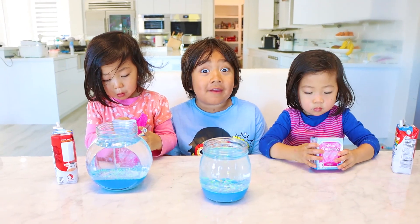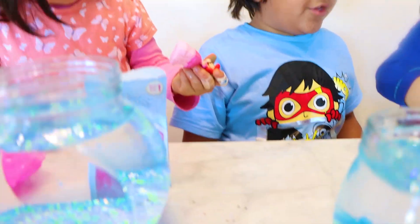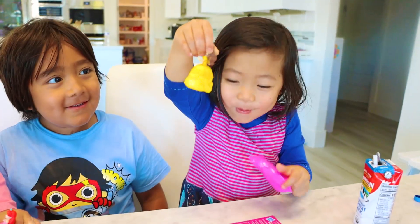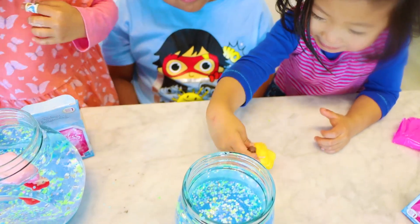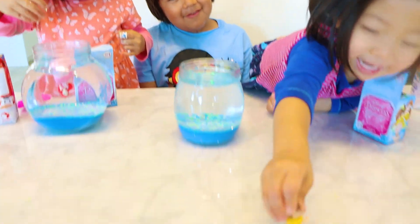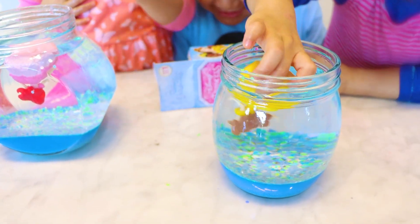Next, you can put in a toy if you want. Emma and Kate are going to open a surprise toy. Whoa, and you got... Push. I'm done! Ha-ha. She's sleeping. Next, break up some Alka-Seltzer. Next, put the Alka-Seltzer inside the jar.